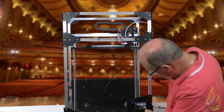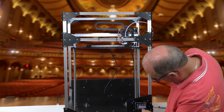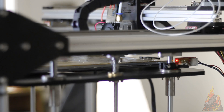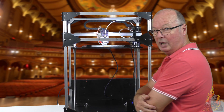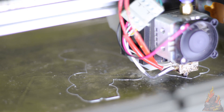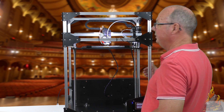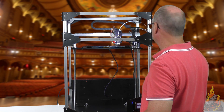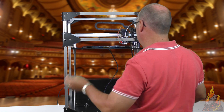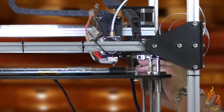So what we'll do is just start a print and it'll tell us what we need to know. It's just doing a purge — it's now printing. And you probably can't see that but we're too high, so we'll stop that. Which means that our Z offset is making that too high where I had it set. So we'll just drop it down. We know that the bed's level so we don't have to do anything there — all we have to do is drop our Z height just a fraction.